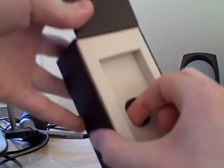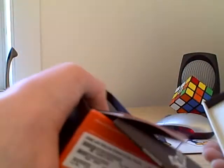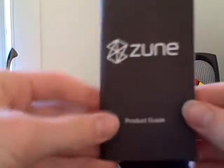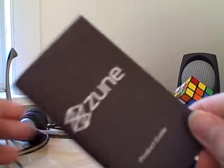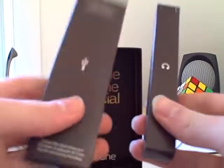Come back to the box here, let's see what else is in here. A lot of junk in here. Instructions — always needed. Not really. Other instructions we won't need. And the two other things: headphones and this sync cord.